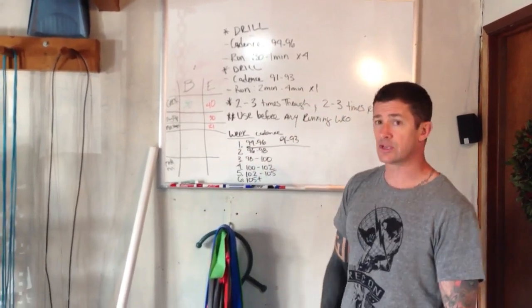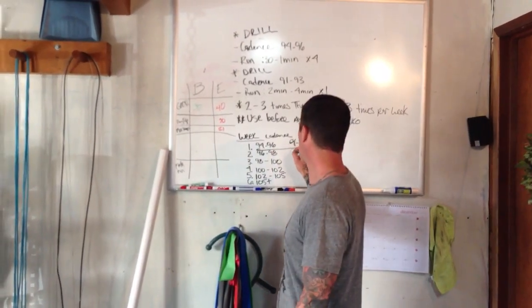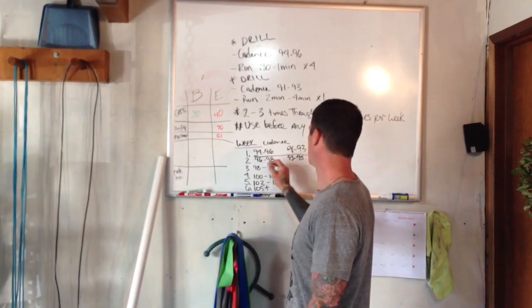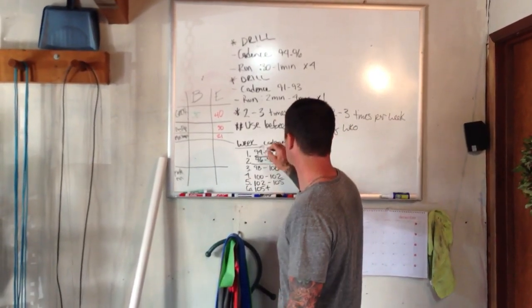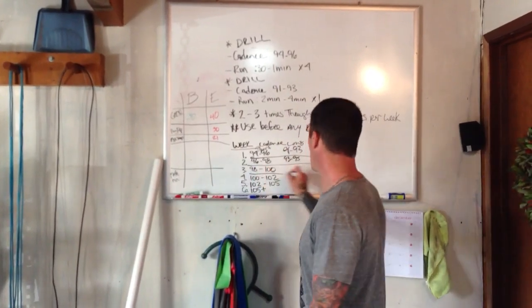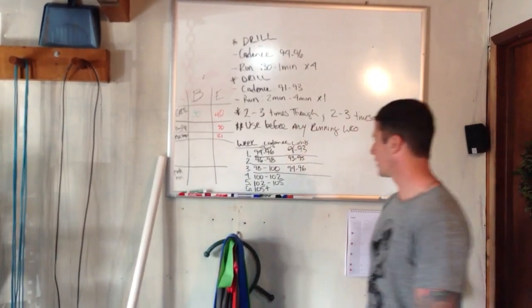Week two goes up considerably: 96 to 98 for the short, and 93 to 95 for the long. Week three: 98 to 100 for the short, and we'll keep the long between 94 and 96.